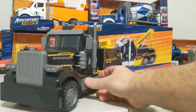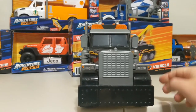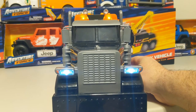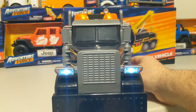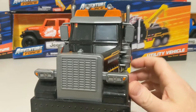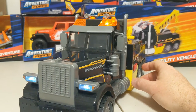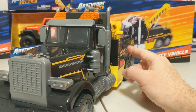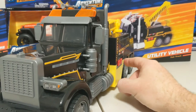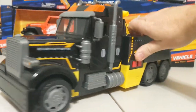Those are those features. The red buttons on the side each do a different thing. The first button gives you engine sound and flashing lights at the top. What's really neat with the second button is that the headlights flash, the top lights flash, and then it sounds like the crane in the back is actually working. I like that feature. I might paint these buttons a different color so they blend into whatever my final colors end up being.